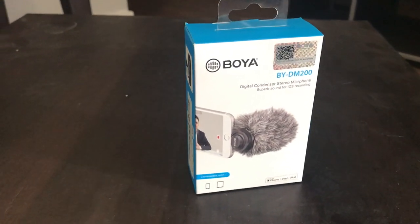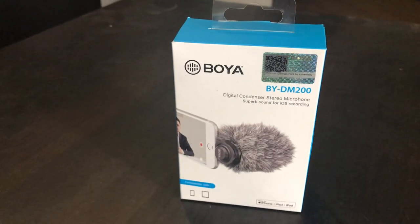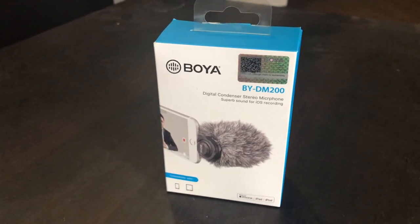Hey guys, this is Dabarshi and welcome to the unboxing of my new Boya BY-DM200 Digital Condenser Stereo Microphone for iOS.